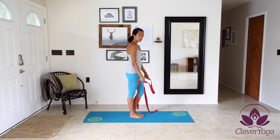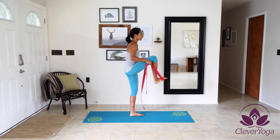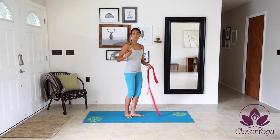You can also use this with standing bends, such as one-legged stretches coming out. That way you can just focus on really relaxing into the stretch and you're not worried so much about your posture.